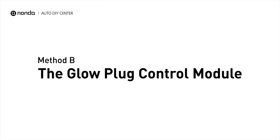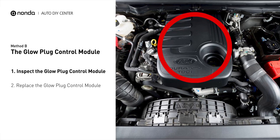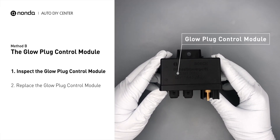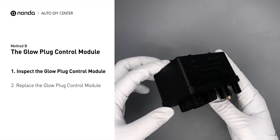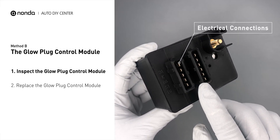Method B: the glow plug control module. The glow plug control module is located on the engine and has a direct connection to the engine control unit. First, carefully remove the glow plug control module from the vehicle. Visually inspect the module to make sure it hasn't been contaminated by a leak from another engine component.